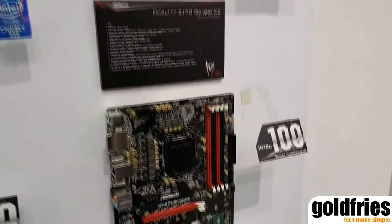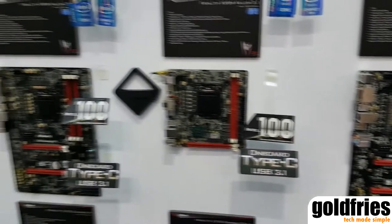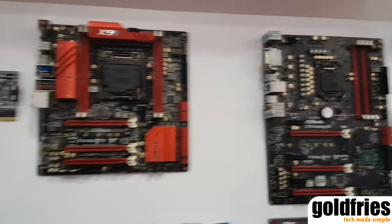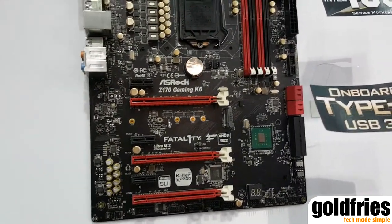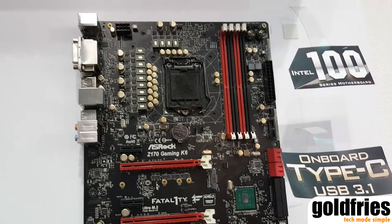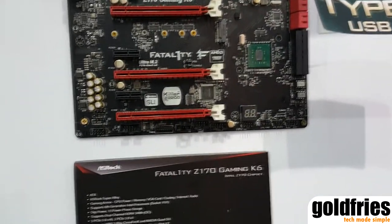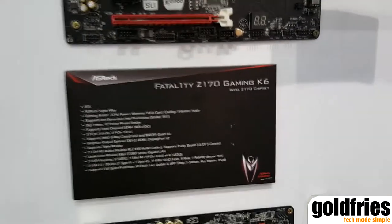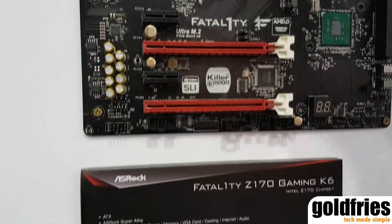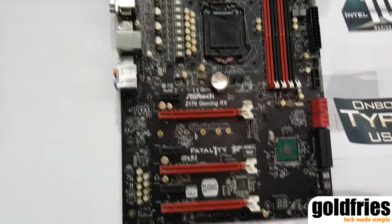Now we can see that we have four Intel 100 series gaming boards demo here. Let's start with the high-end ones, the Z170 Gaming K6. This is based on the Intel Z170 chipset supporting the 6th gen Intel Core processors, and we will also use a new Killer LAN chip, the next generation Killer LAN chip, on this gaming motherboard to provide the best gaming experience.